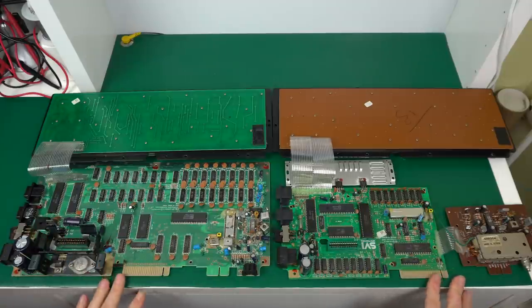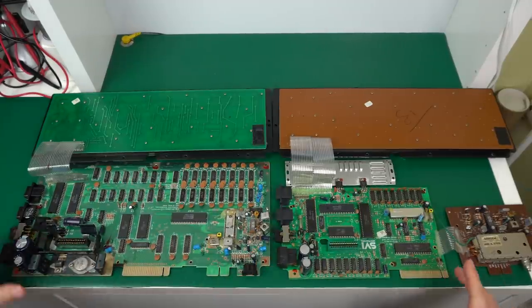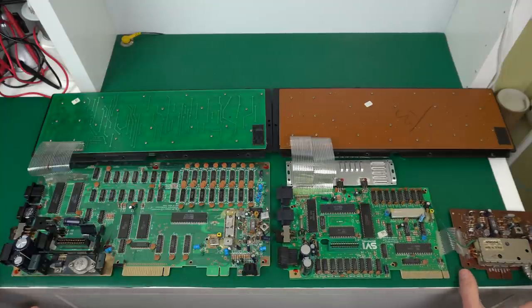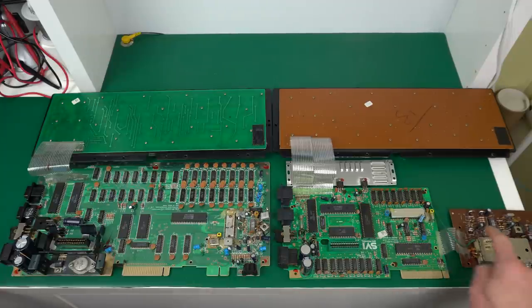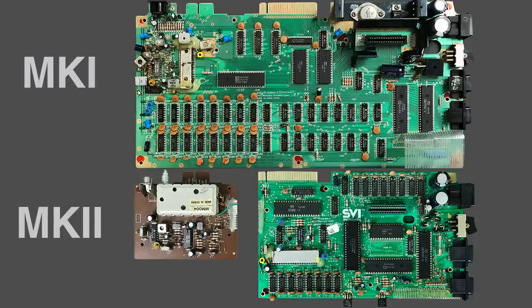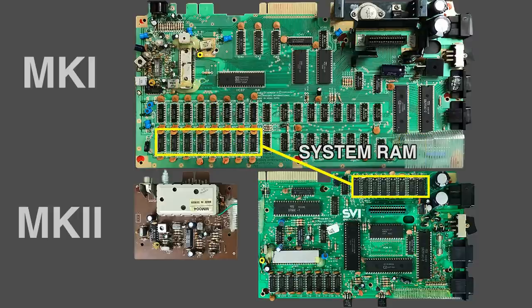Here they are side by side, and it's very clear how much they condensed the board. But to make up for it, they had to add this extra little side board — probably because they wanted to use the same case and keep the video output in the same location. Looking closely at both boards, you'll notice a lot of similarities: the CPUs are right there, the VDP is right there, the AY sound chip is more or less in the same location, and right next to it is the PPI.